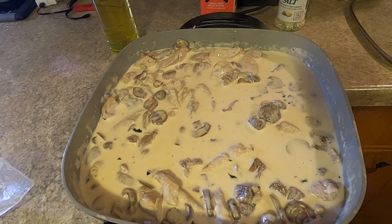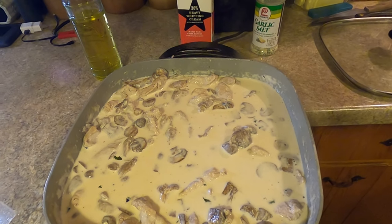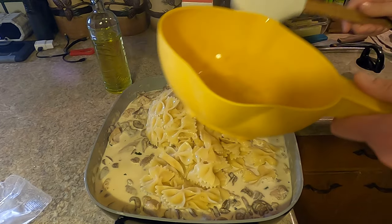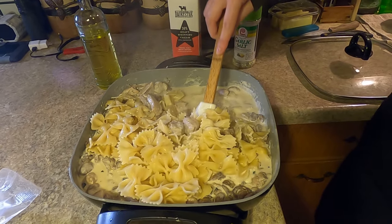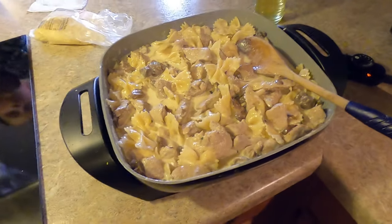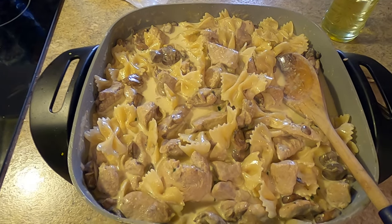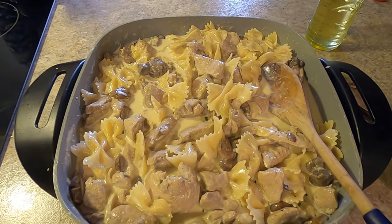We've got it here pretty much all cooked. It's a little runnier than how we usually do it; however, with these bowtie noodles, since they're a little more al dente, we'll add those in there and they will soak up that cream. So there we have it — creamy parmesan garlic pheasant. Very, very good. I hope you guys enjoy it and try it out. Until next time, keep that tradition alive.